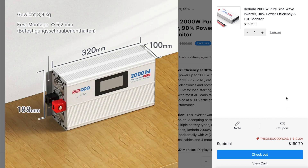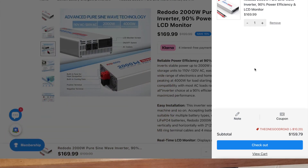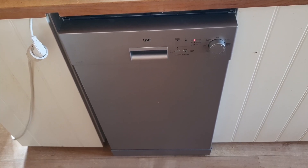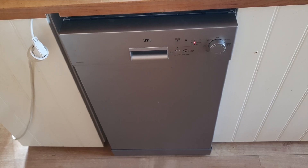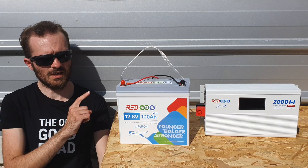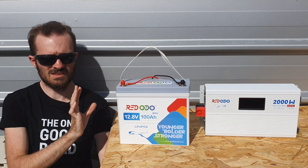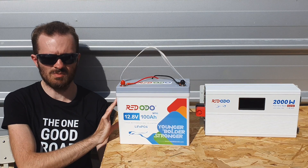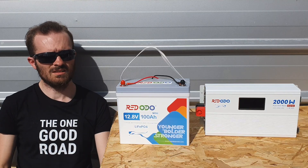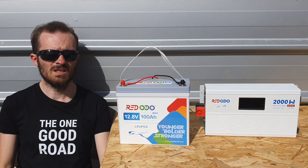Definitely stay subscribed to see how the inverter holds up over time — maybe a year or two from now I'll do another full review, or I'll update you in the comments. My plan is to run a dishwasher and washing machine individually through this inverter to really show its capabilities. Also check out the separate mini battery capacity test video if you're interested. Like, subscribe, and I hope to see you in the next video.